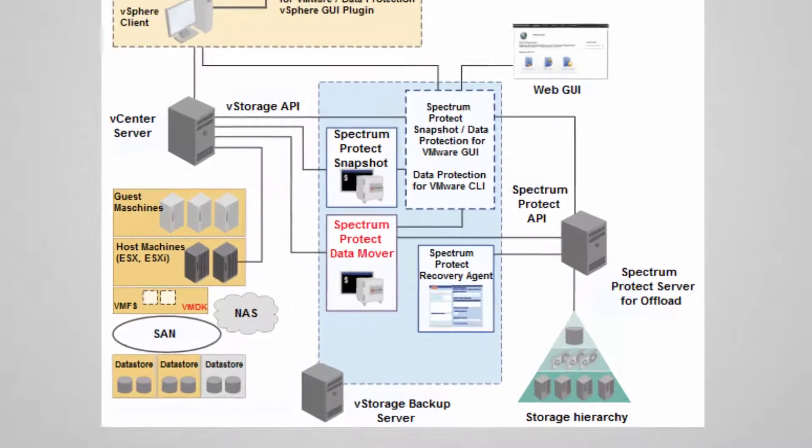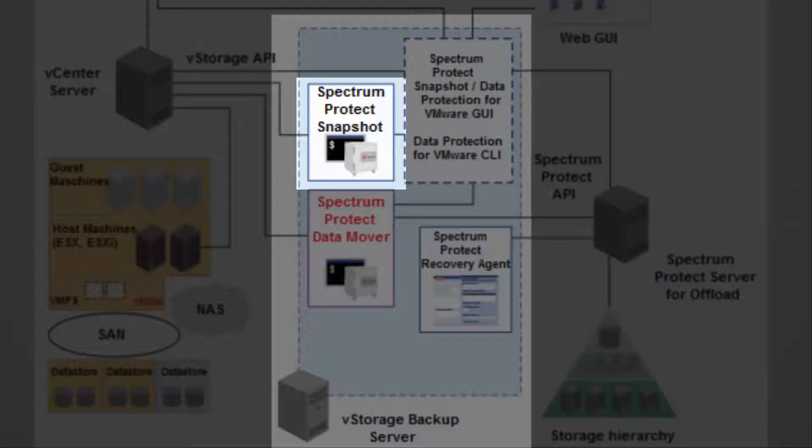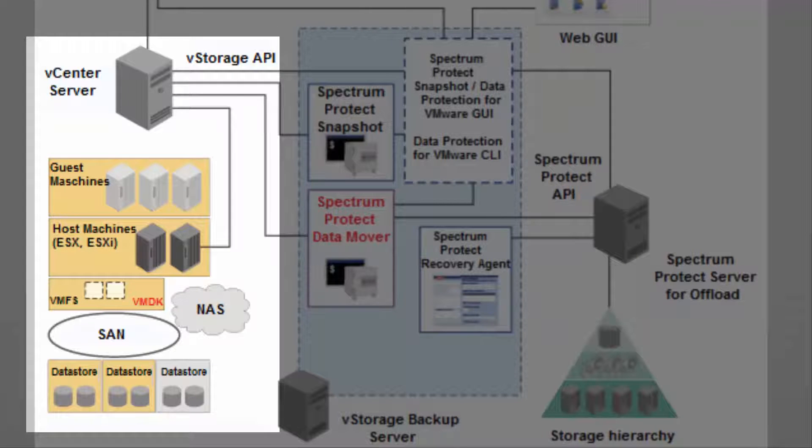For the offload setup, we usually have a vStorage backup server, which can be on a physical server or a virtual machine. On that, I have installed Spectrum Protect Snapshot for VMware, which is able to create hardware snapshots of my VMware data stores and virtual machines. A Spectrum Protect Data Mover that comes along with the Spectrum Protect Backup Archive client is able to request and execute offloads of my snapshot-based backups to a Spectrum Protect server. The data mover is mapped to an auxiliary host on my vCenter server.